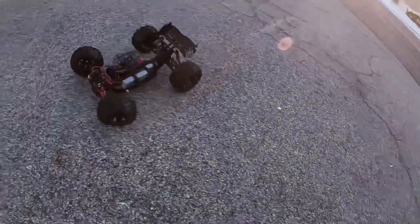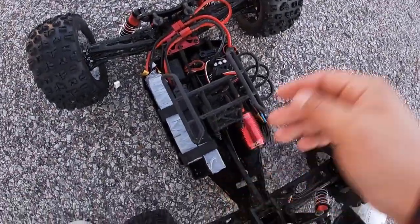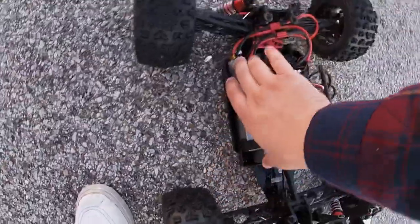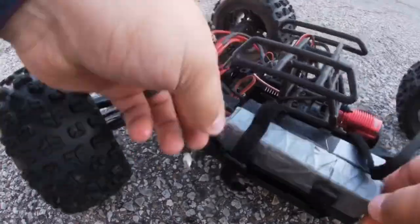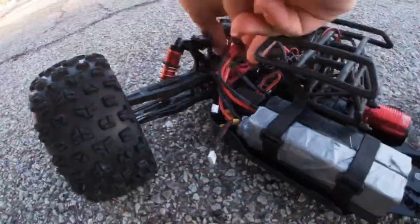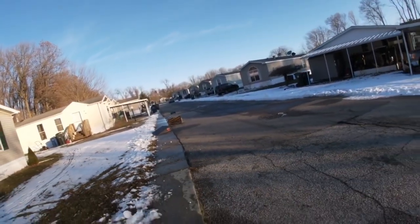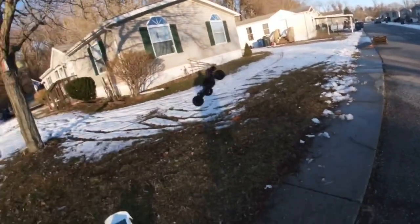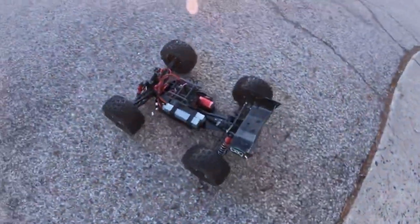Let's inspect it real quick. The motor is a little warm but not too bad. The battery tray is a little messed up. Well, she's still alive.